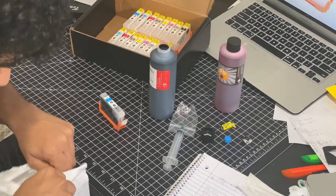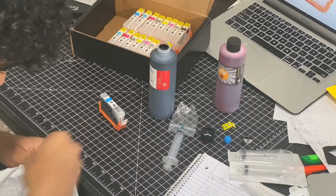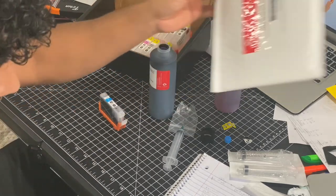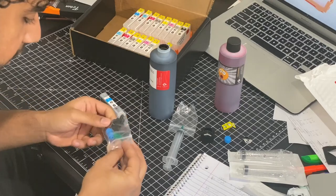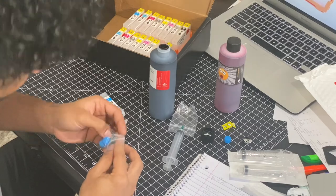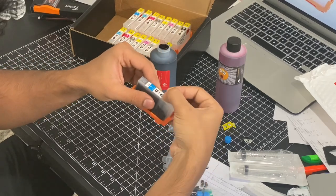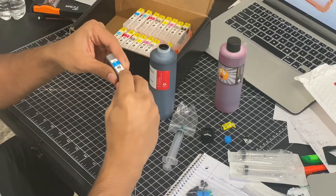They give you extra — that's lit! I got gloves, and extra nozzles. Shout out to Laura. I can get this out and just close it up, and that's all.